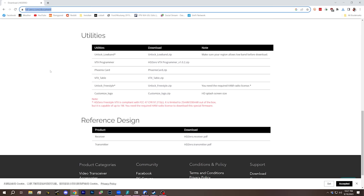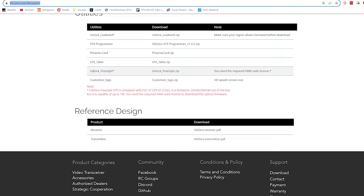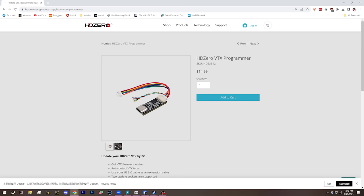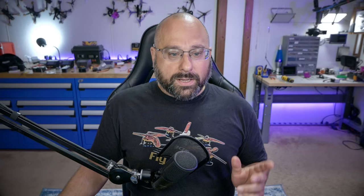Go to the HDO website — I'll put a link in the video description — and the first thing you need to do is flash the unlock freestyle firmware. This is a special firmware whose only purpose is to unlock the transmitter and enable full output power. That zip file will contain a single file named hd0tx.bin, which is the file we're going to flash. The simplest way is using the HDO VTX programmer USB device. I don't have one but you should buy one. Since we don't have it, we'll update the old-fashioned way via the goggles, which is a little clunky but gets the job done.